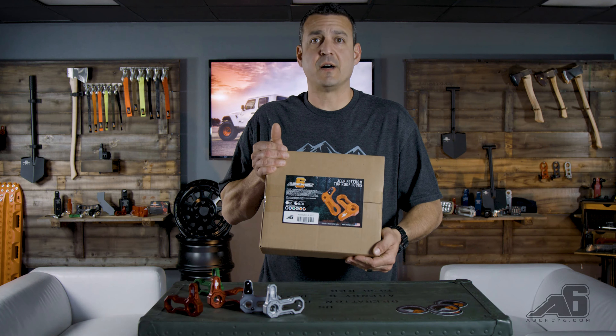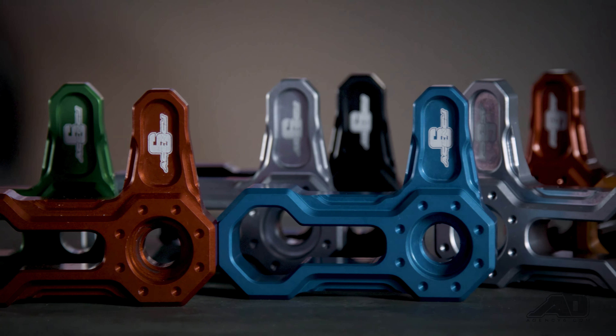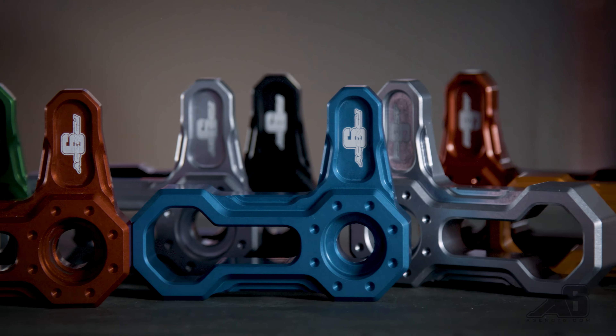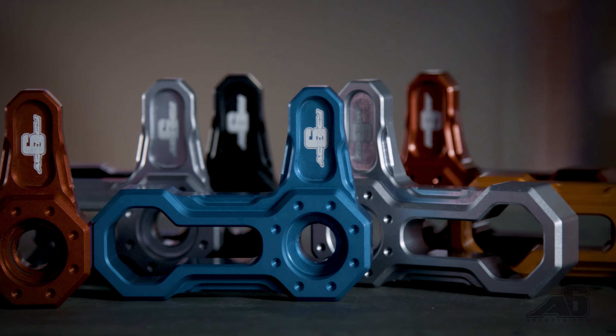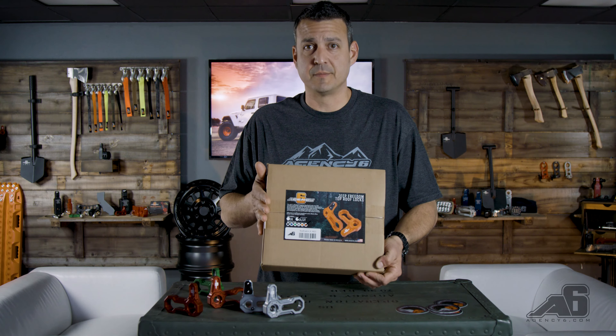Like our JK, JL, and JT roof locks. Before we cut this open let's talk about things that look good. If you don't want to look good, don't buy these. Don't buy them, turn it off, finish your cereal. If you do want your Jeep to look good, let's check them out.